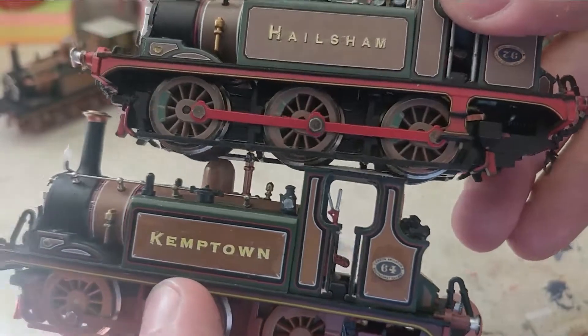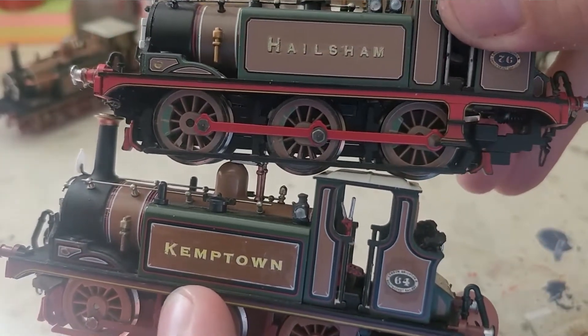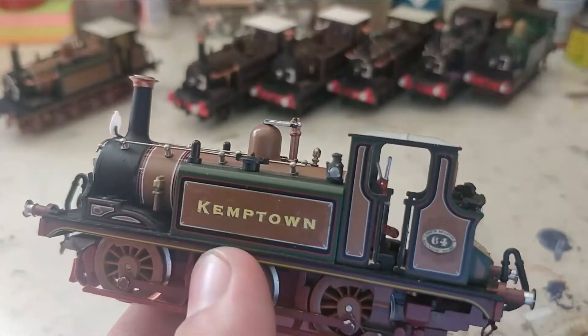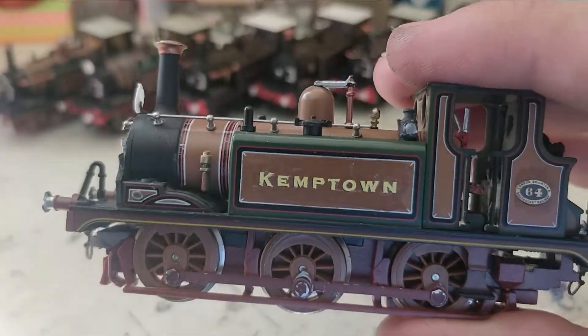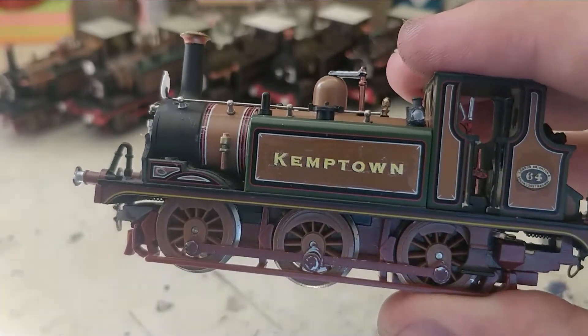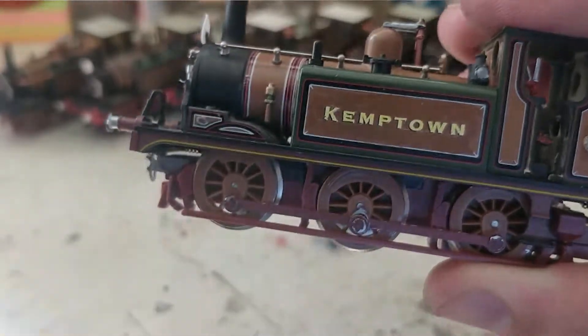I think it could be more like how Hailsham's font is — that would be an improvement. Either way, it is nice to have these products at such an affordable price, so there's a link in the description down below.